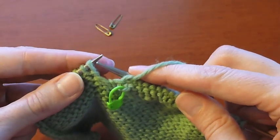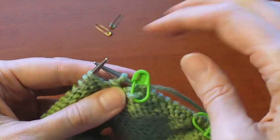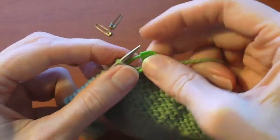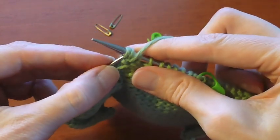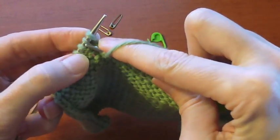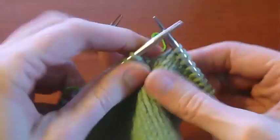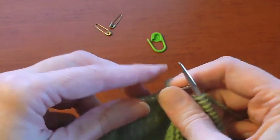To close the gap on the wrong side, you want to slip the first stitch on the left-hand needle and then pick up that loop. Again you don't want to twist the loop — you want to make sure it's nice and open. Insert the left-hand needle into it and remove the marker. Then slip that stitch that you first slipped back to the left-hand needle, so you've got the slip stitch and that loop, and then you purl those two stitches together to close the gap. Then purl another stitch and turn to short row again. You've now worked the first two short rows and you're ready to work two more.